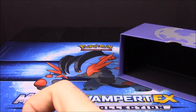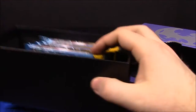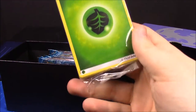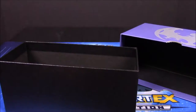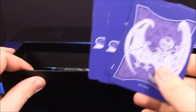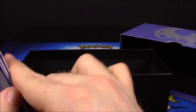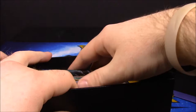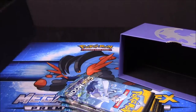You also get a card code for the game online, a pack of energy to build a deck, and dividers so if you put cards inside the box you can use them to divide. Now we'll get into the best part about these boxes and that is the eight booster packs that you get.